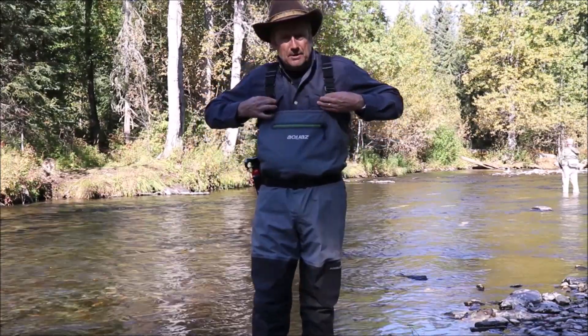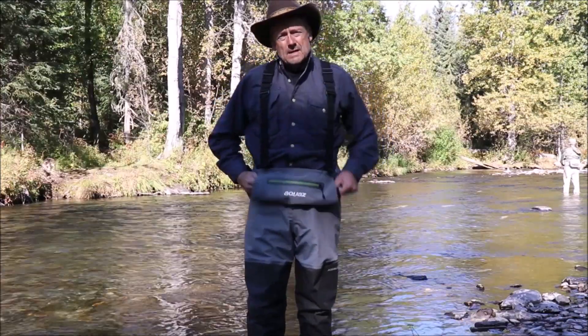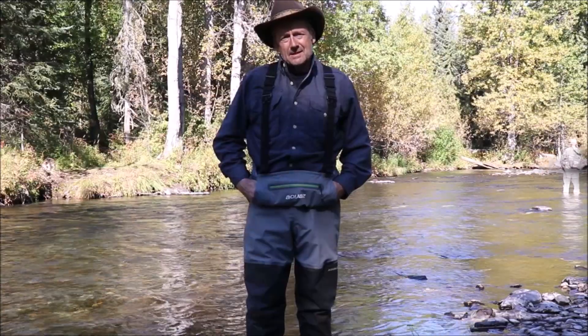Then drop these buckles, fold it down, and you've got a waist-high wader that's really comfortable on a day like this.